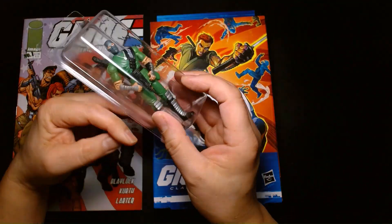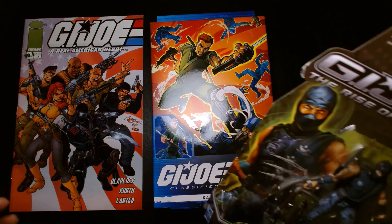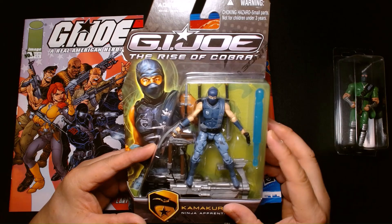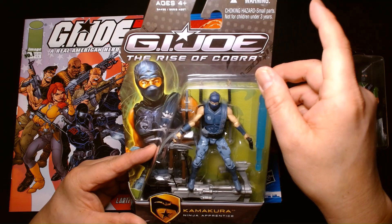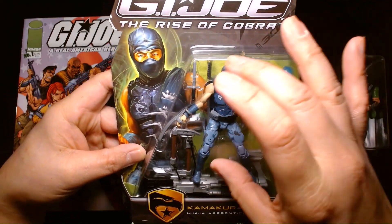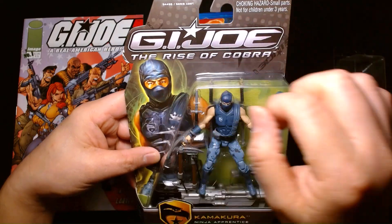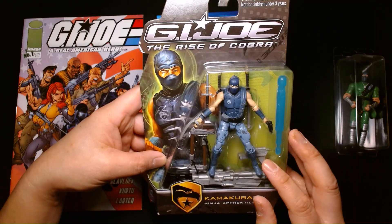But this isn't my favorite Kamakura figure — let me grab my favorite one. This right here happens to be my favorite version of Kamakura. This was from the G.I. Joe Rise of Cobra line, based off the first live action movie. They made a figure of Kamakura even though this character does not appear in the movie at all. But I think it's a wonderful design — beautiful illustration, I love the card back. Rise of Cobra and Pursuit of Cobra are my two favorite G.I. Joe lines, period.